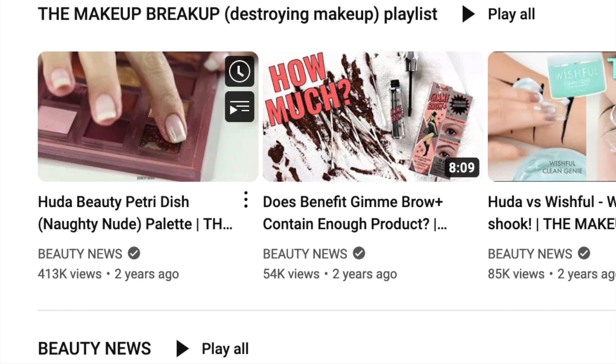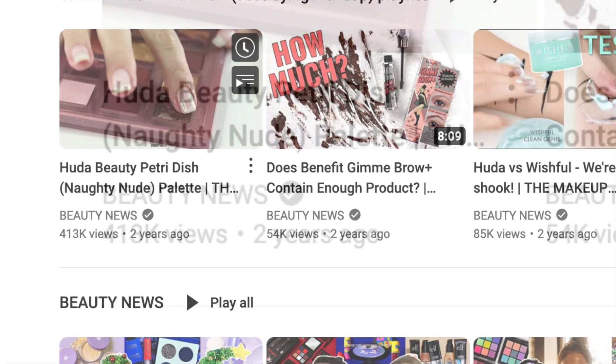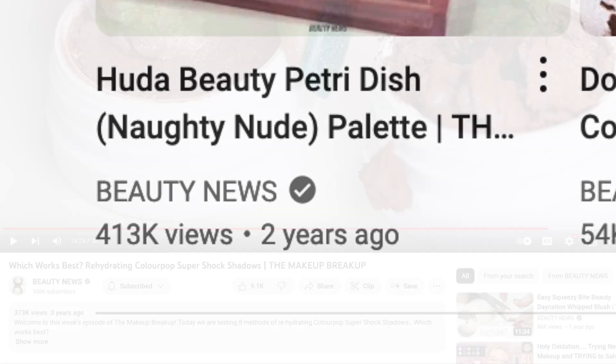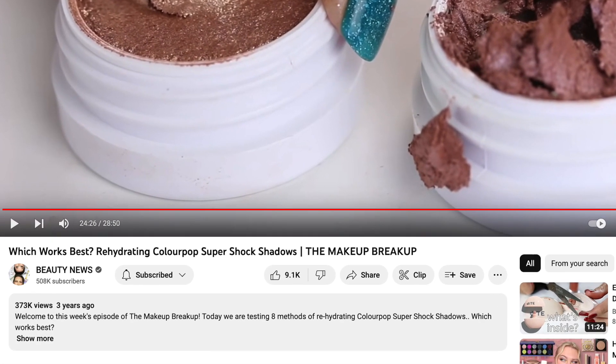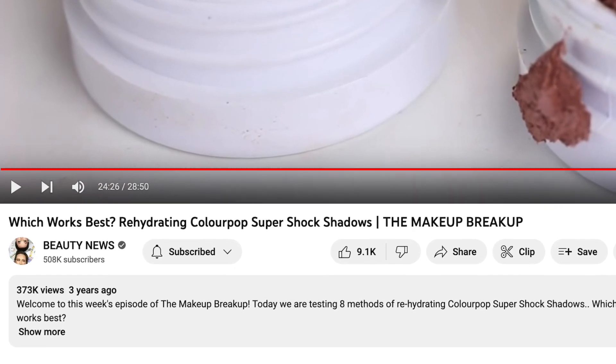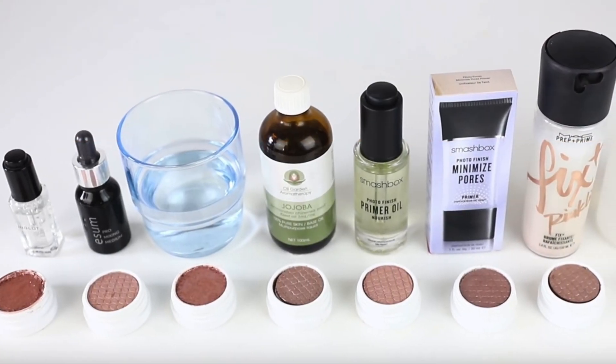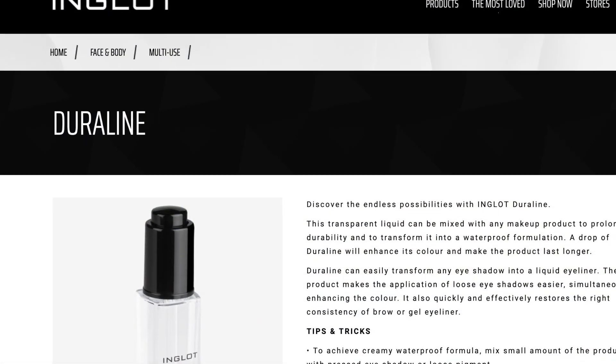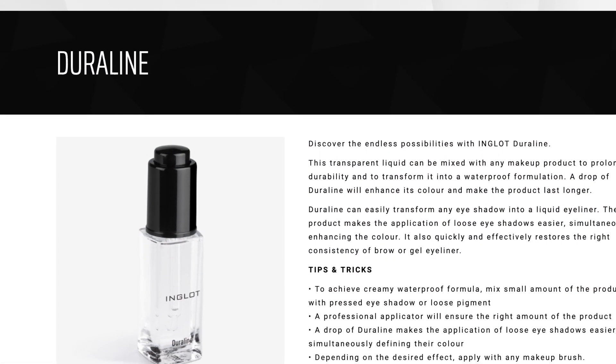A number of years ago, the Beauty News YouTube channel, now defunct, did a video testing different ways to rehydrate super shock shadows in hopes of discovering the best way. They tested water, different oils, primers, etc., and landed on a product called Inglot Duraline as producing the best results.